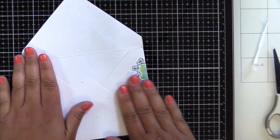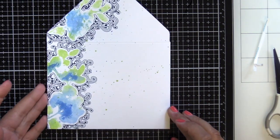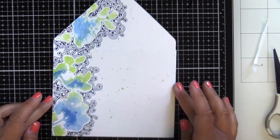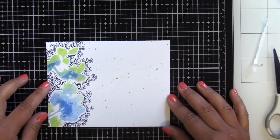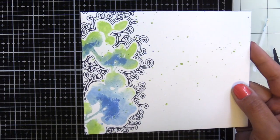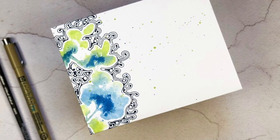Fold up the bottom and your envelope is complete — pretty cool! I'm really excited; it was so fun to create and decorate my own envelope. This design I stamped on here was inspired by a card I did for the Altenew release, so I'll probably pair it with that card and send it off to someone special since they both go together.